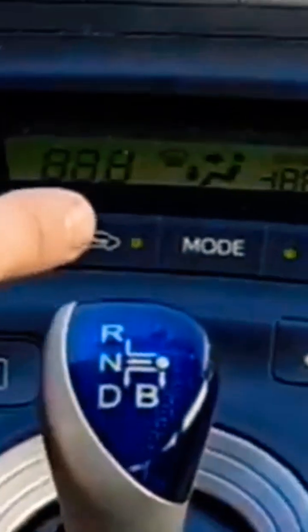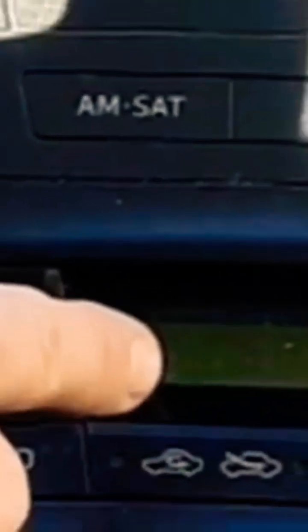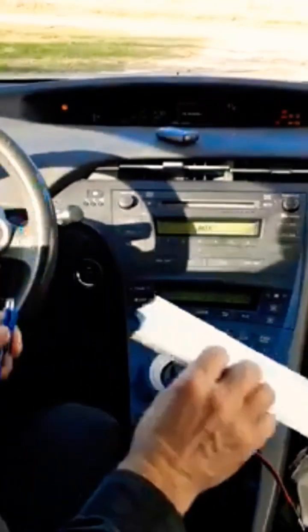We are looking for it — it's blinking! And look, now if there had been a code it would be right there. It says zero zero. You'll need a piece of paper and a pen for this.